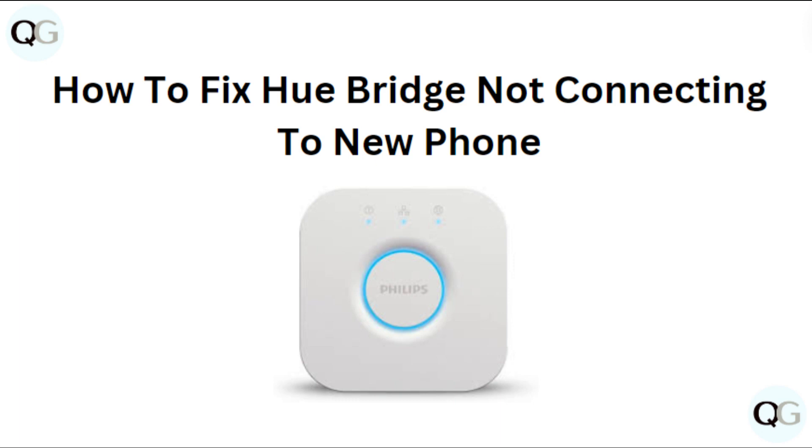Hi everyone. In today's video we will see how to fix Hue bridge not connecting to new phone.